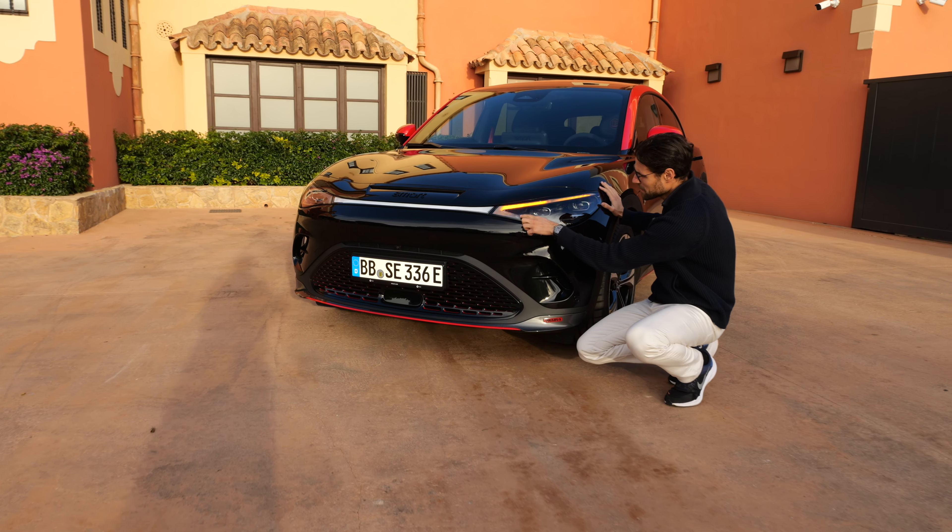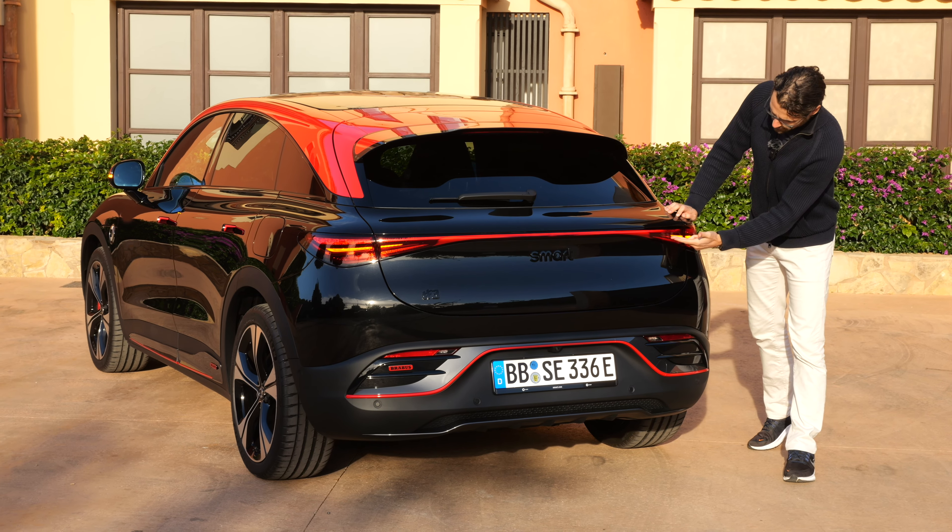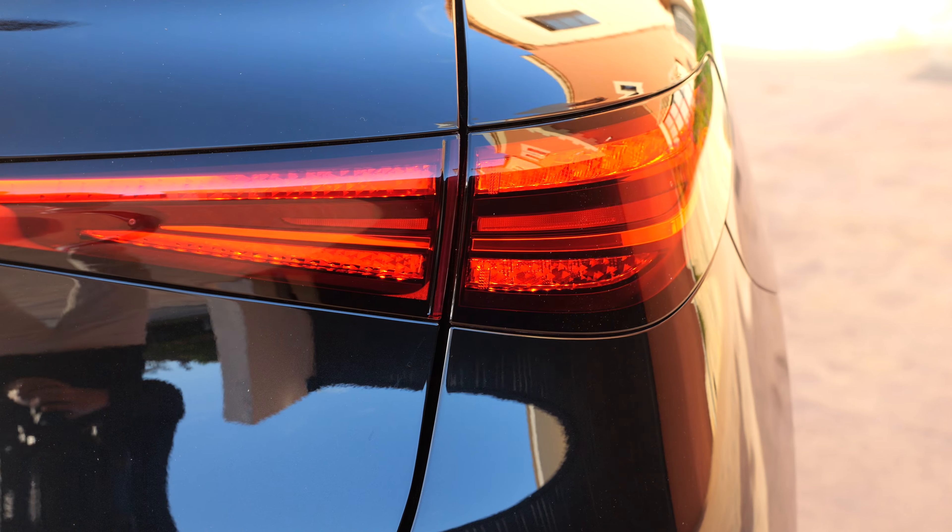The turning indicators in the front are pretty cool — they replace the daytime running lights. Turning indicators in the rear are integrated right there, so they're actually visible and pretty cool.